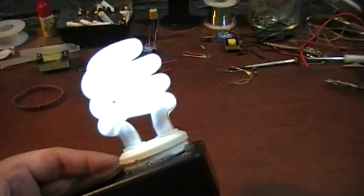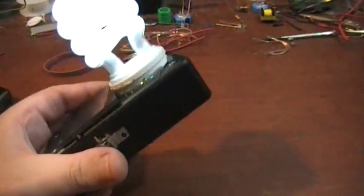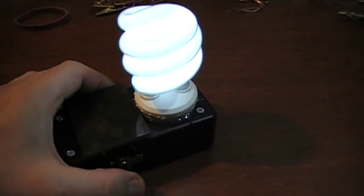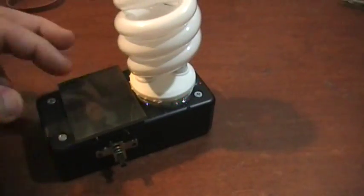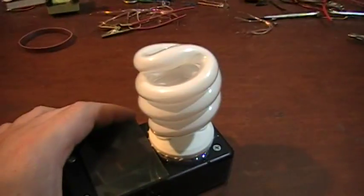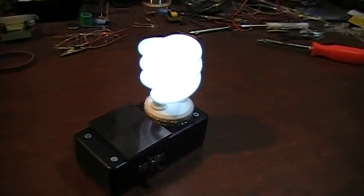It'll run about two hours on that 2800 milliamp hour AA battery. Of course you could add more batteries in parallel and it would run for a longer time. But that's not really what I was after — it's more of a conversation piece.